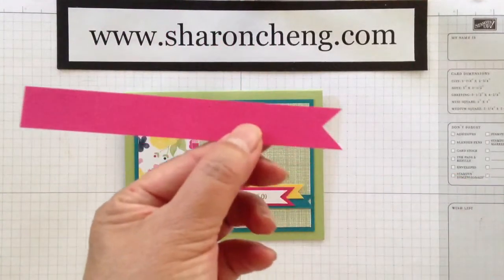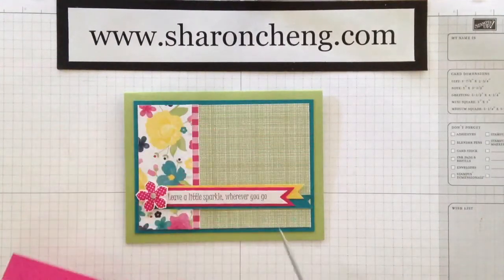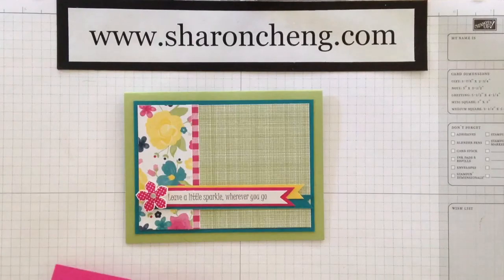And after you've done that, there you go — there's your banner tip. And that's what I did several times to get all of these little banners.